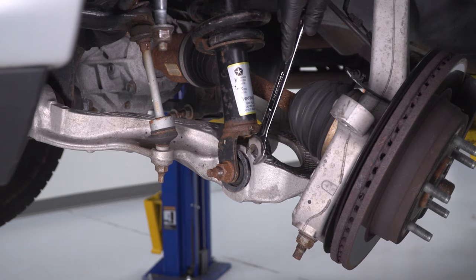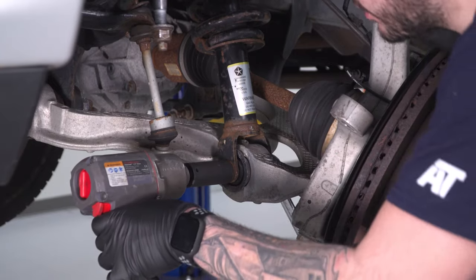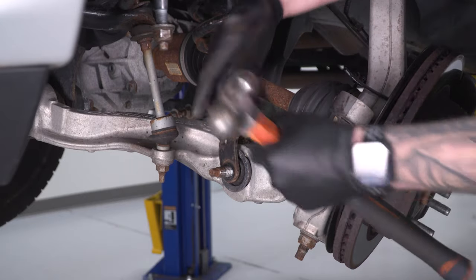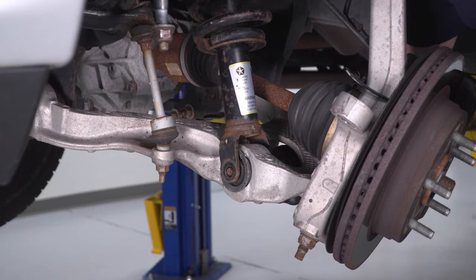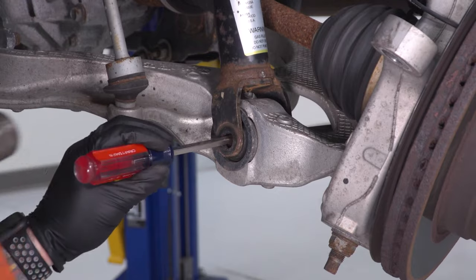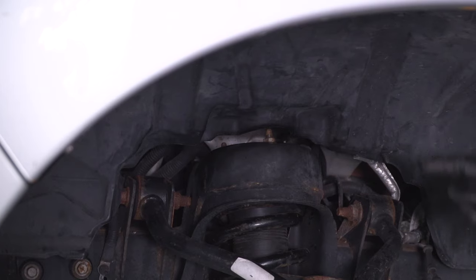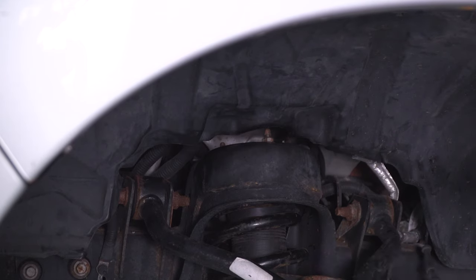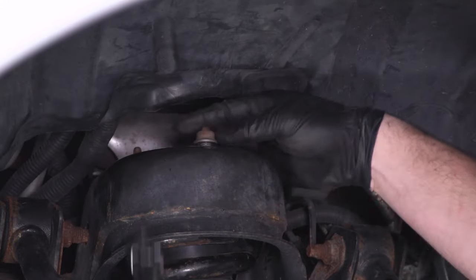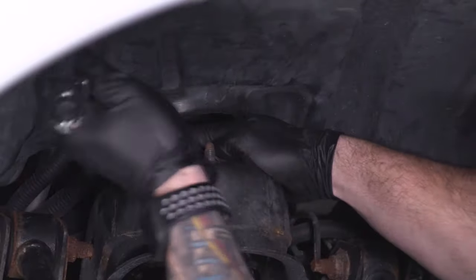Next, tackle the bottom strut bolt holding it to the lower control arm. Now we can focus on the top three strut tower nuts. Grab a 15-millimeter ratcheting wrench — this really comes in handy. We're going to loosen up these three top nuts, and this goes pretty fast.